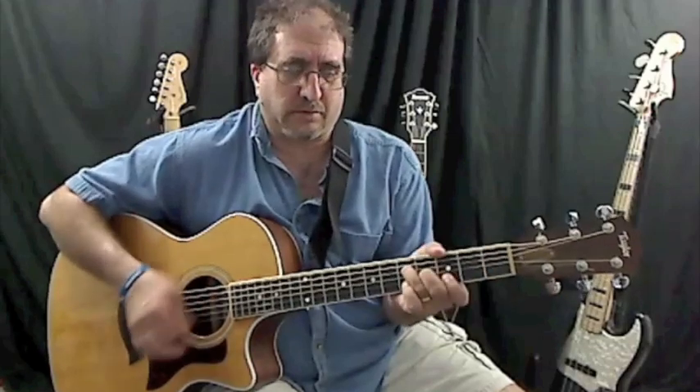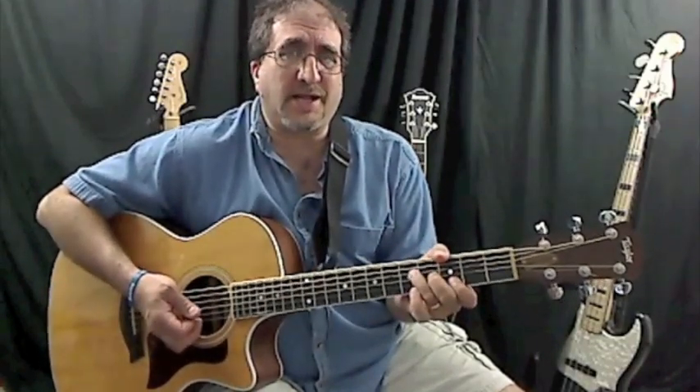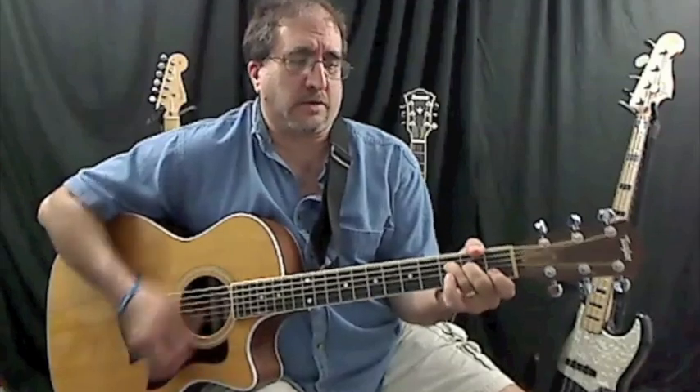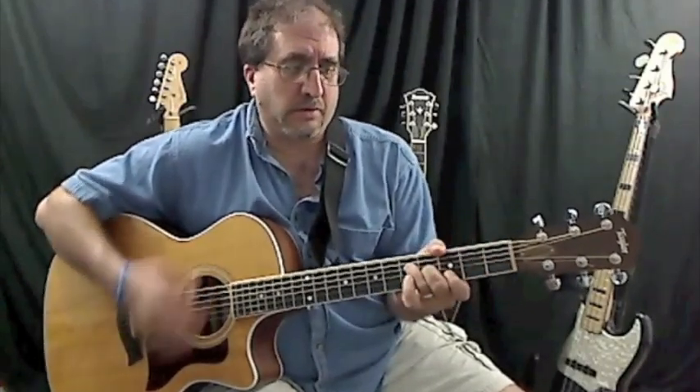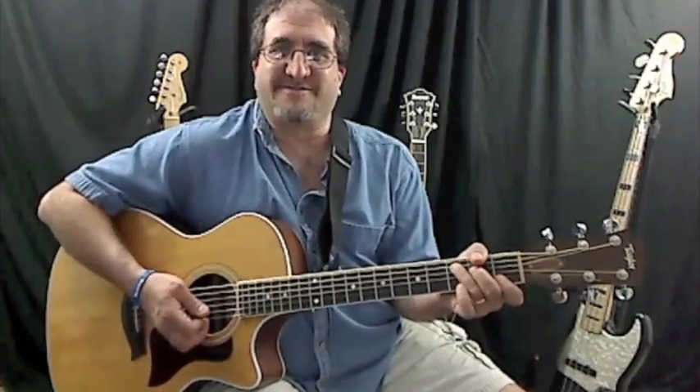So here we go again. La la la la la Bamba. And there you have it — La Bamba. Ole! See ya!